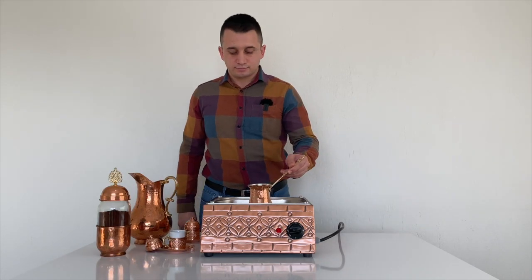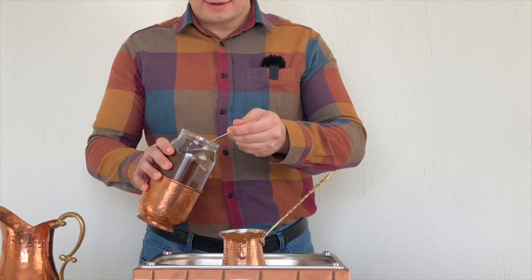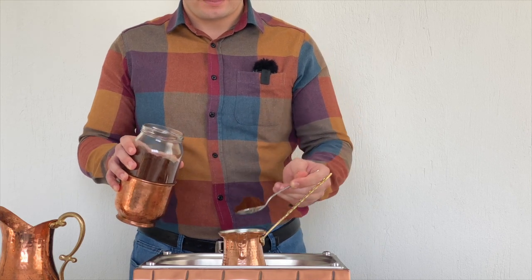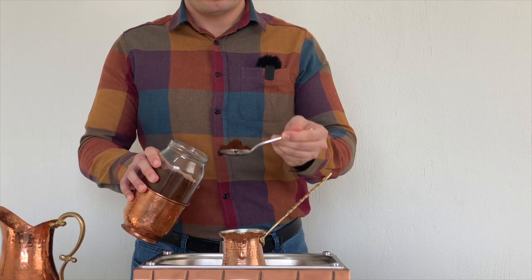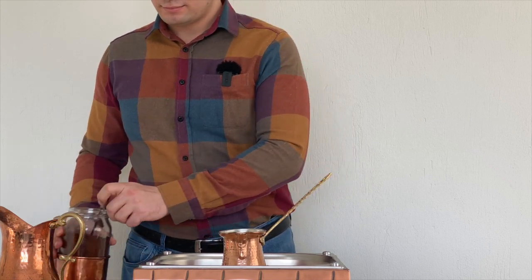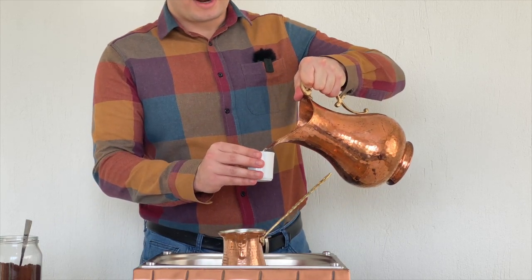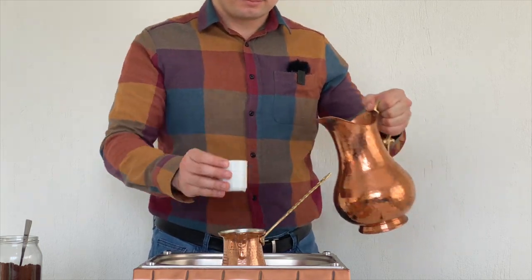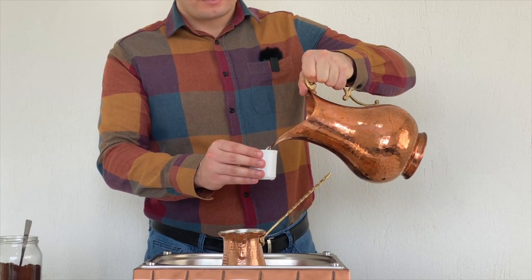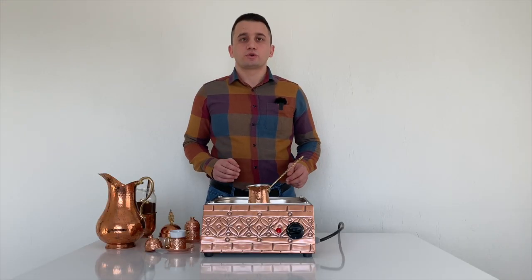Let's give the recipe for Turkish coffee. 6 grams — one dessert spoon of Turkish coffee — is enough for these little cups. We will prepare this coffee for two people. For measuring water, I am using these porcelain cups. It takes nearly 70 ml of water.